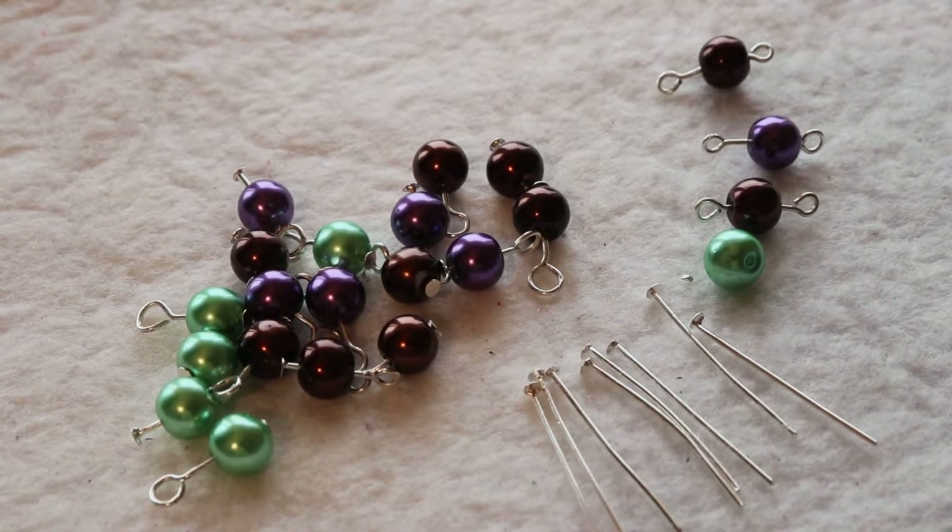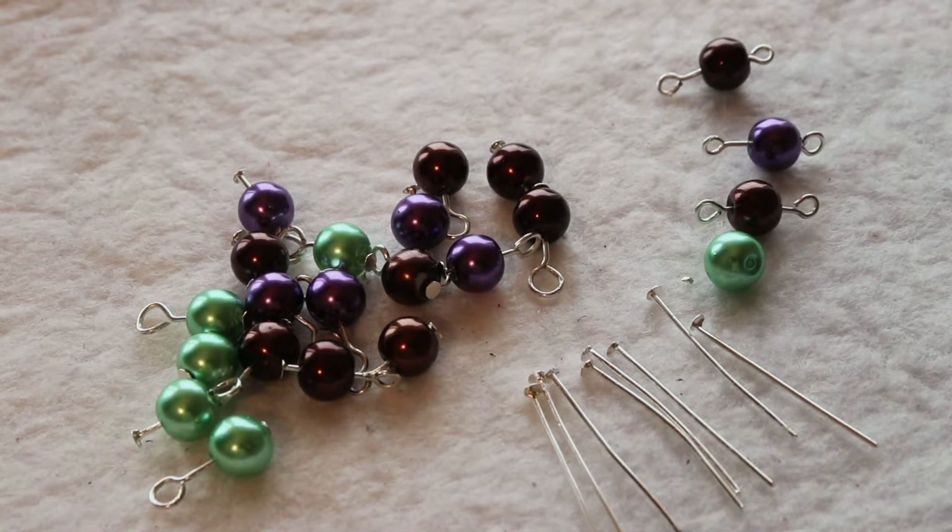Hi guys and welcome back to another edition of MTK service. In today's video I will be showing you how to make a simple wire loop.